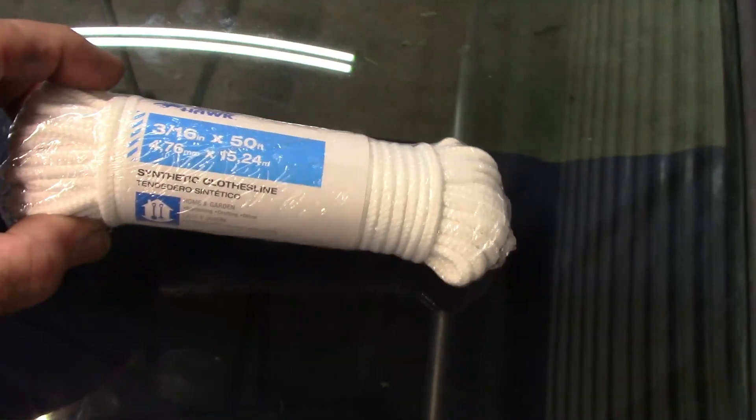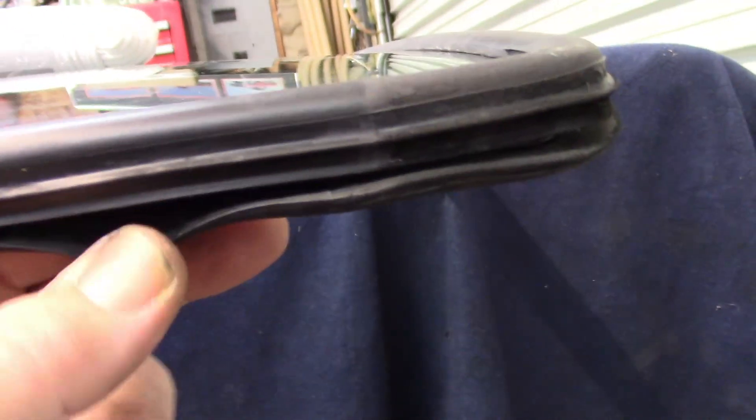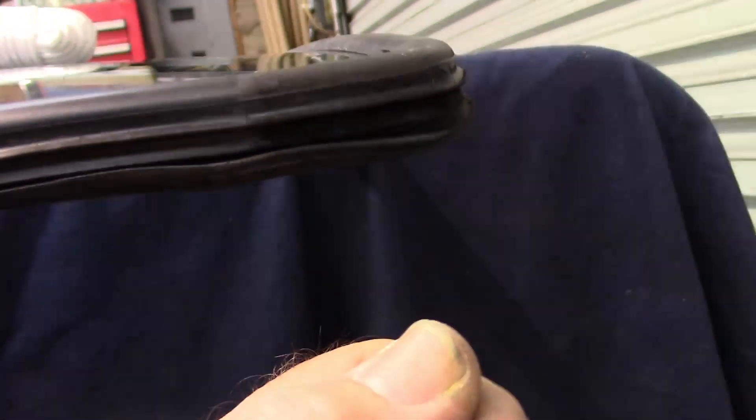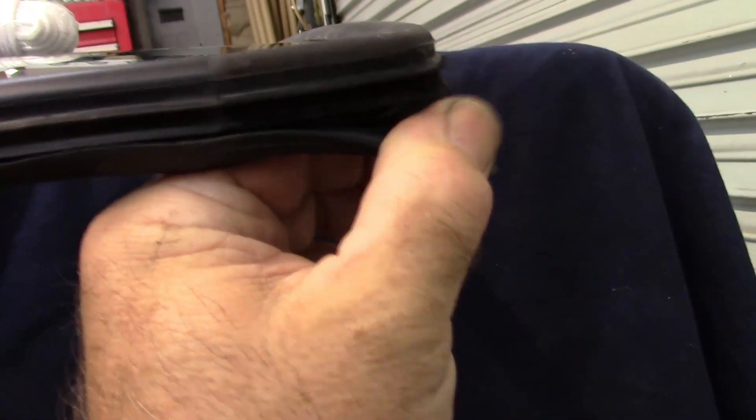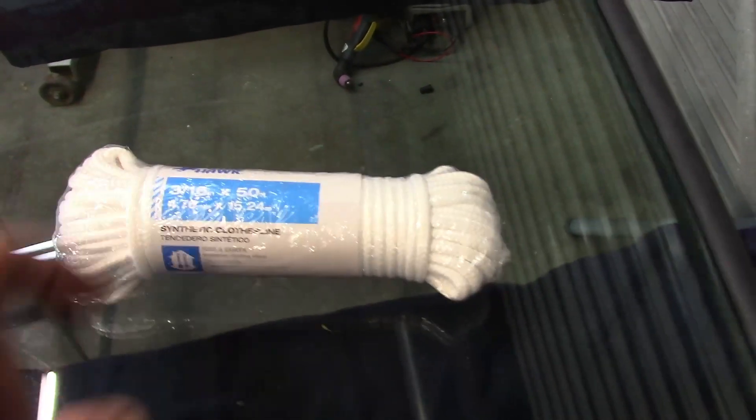This is what I plan to use to put this in — this is 3/16 synthetic clothesline. That'll get worked into the inner flange down here. I'll show you where it separates — that's what goes around the pinch weld. You have to work that in so that whenever you set it into the car and you pull the rope, it pulls the lip around the pinch weld. To make it easier, you can soak this down with Windex so it has a little bit of slip to it.